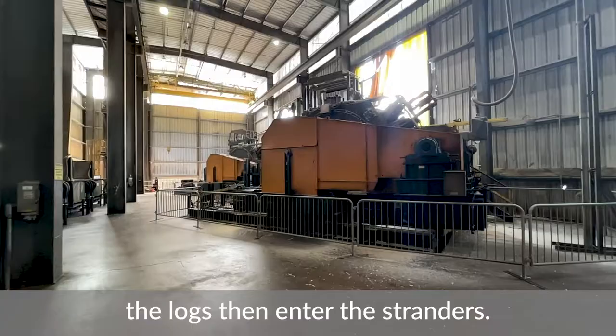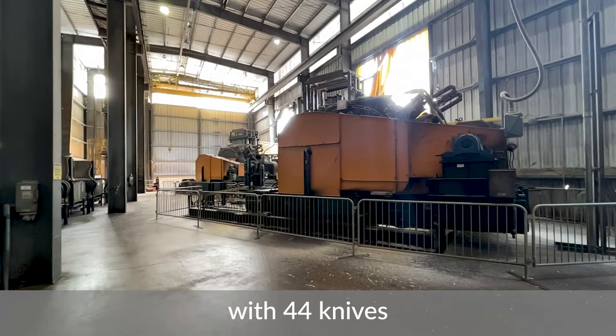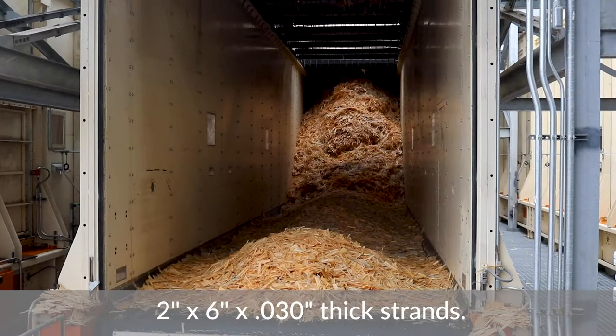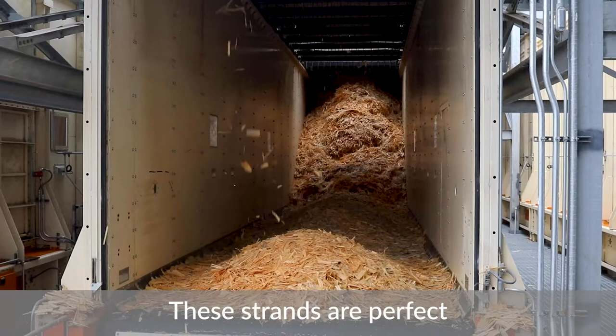Once the bark is removed, the logs then enter the stranders. A strander is a large rotating ring with 44 knives. The logs are peeled into strands that are 2 inches by 6 inches by 30 thousandths of an inch thick.